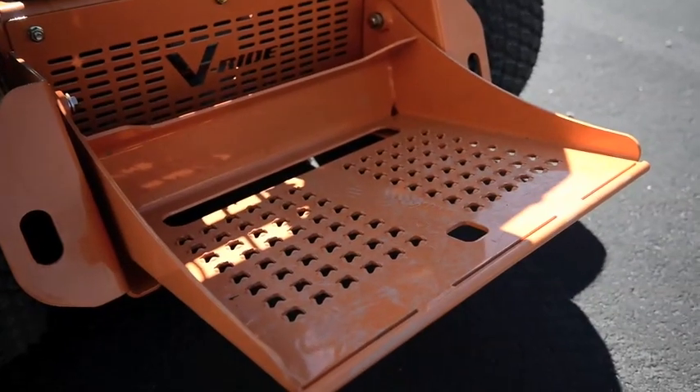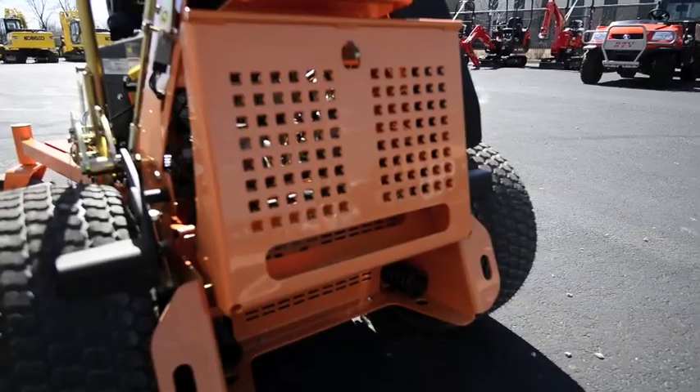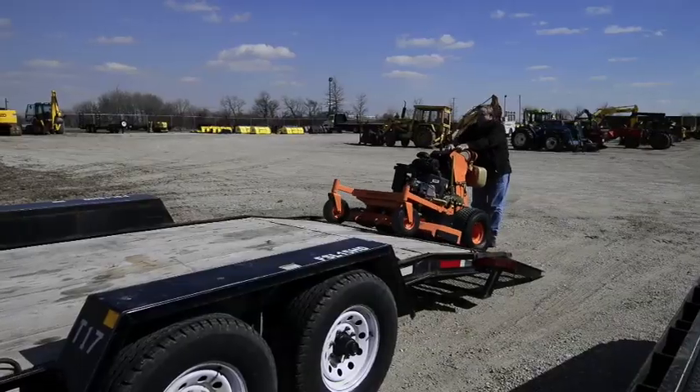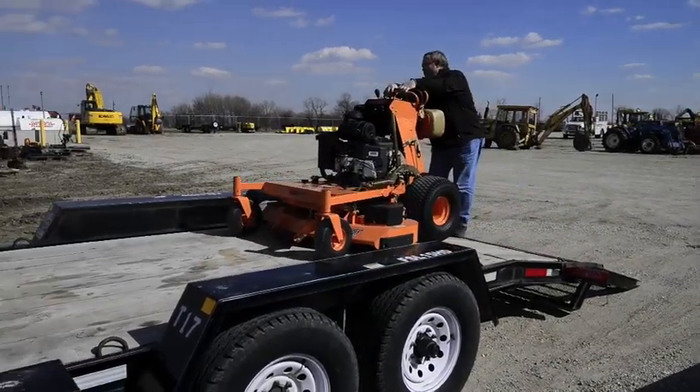Speaking of the platform, the suspension platform helps reduce impact on the operator and also folds up to reduce overall length while transporting, which allows you to fit more mowers on your trailer — a major benefit of standers.